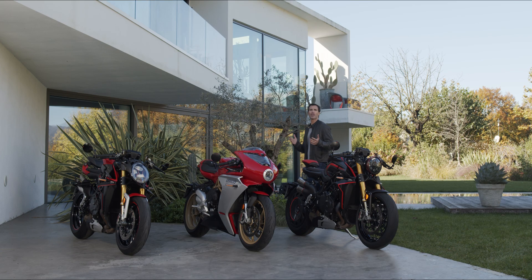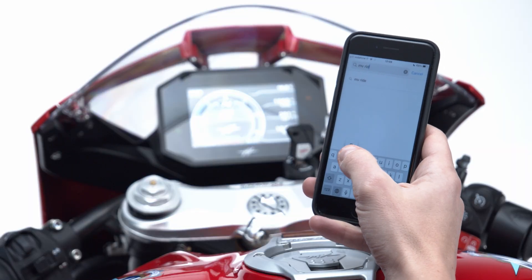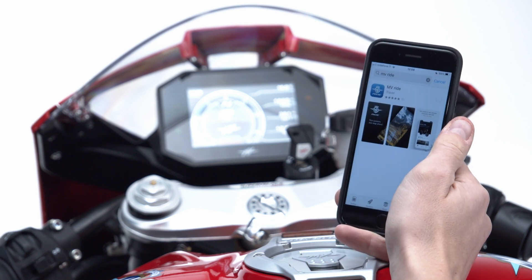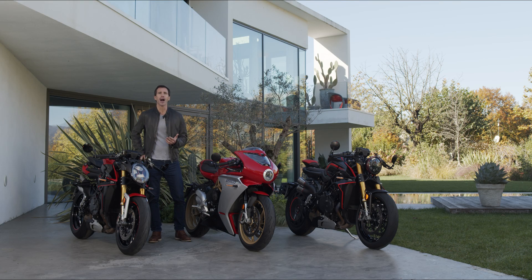Integration is the word that best represents the technological development of MV Agusta new generation models, and the MV Ride app is part of this revolutionary trend. MV is introducing a completely new integrated app that can adjust engine settings as well as suspensions and safety features. In this tutorial, I will show you the main functions that were designed by MV exclusively for the MV Ride app.